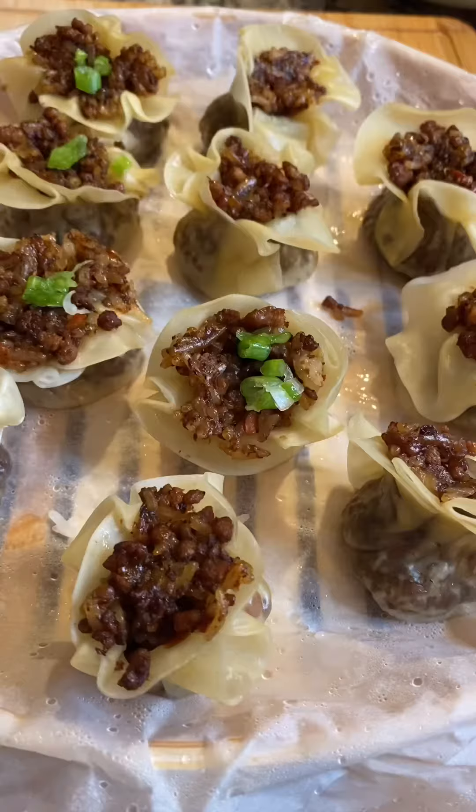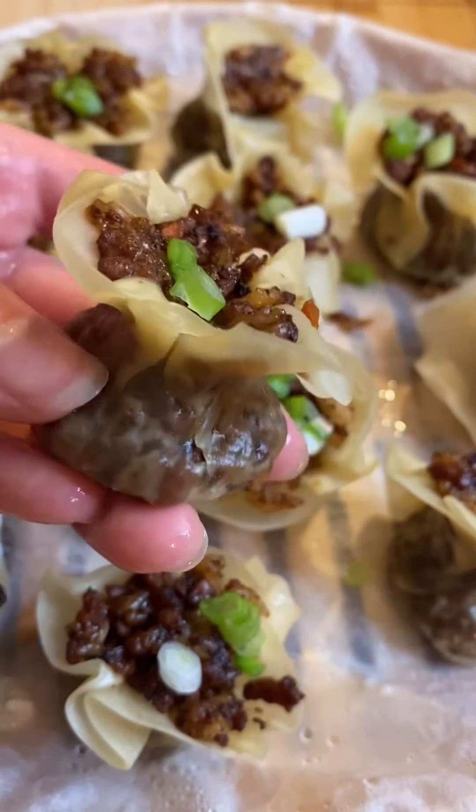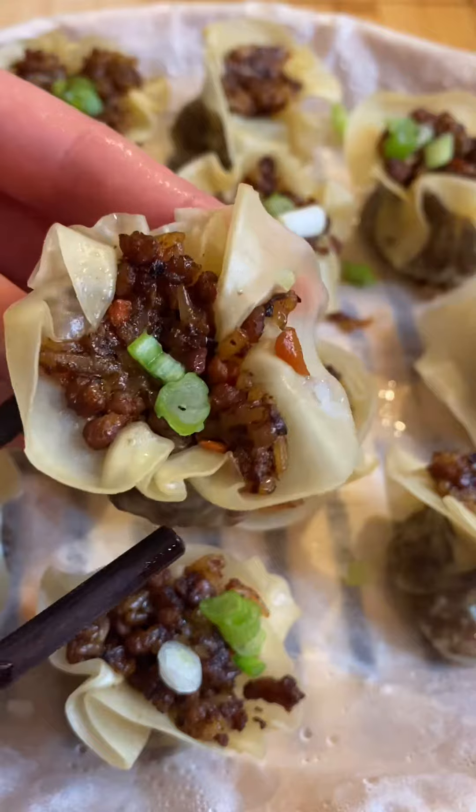There you have it! Siu Mai definitely makes a lovely healthy filling snack. Please check out the full recipe in my bio link. Thank you so much for watching, have a happy holiday — bye bye!